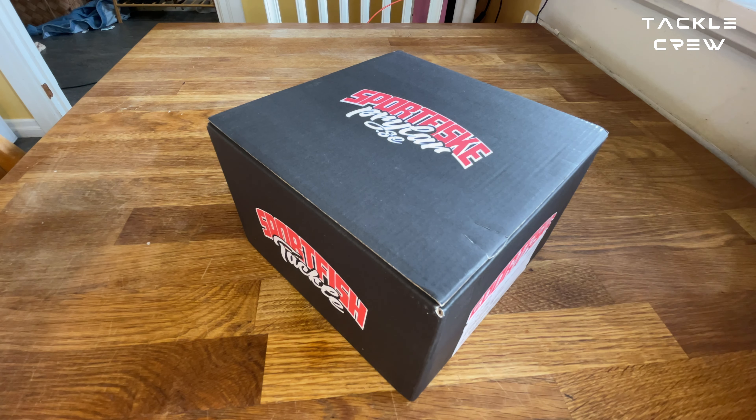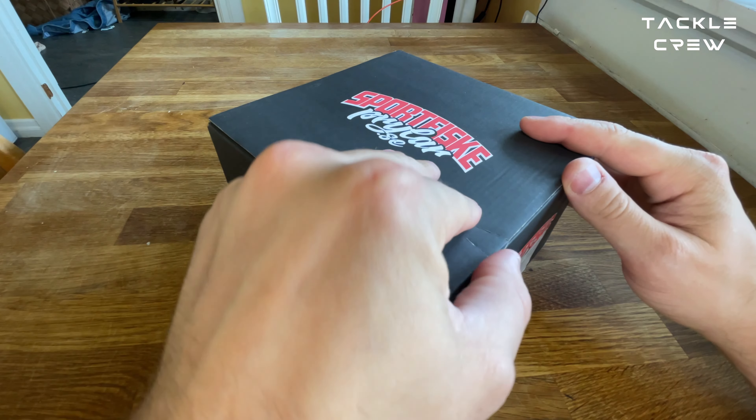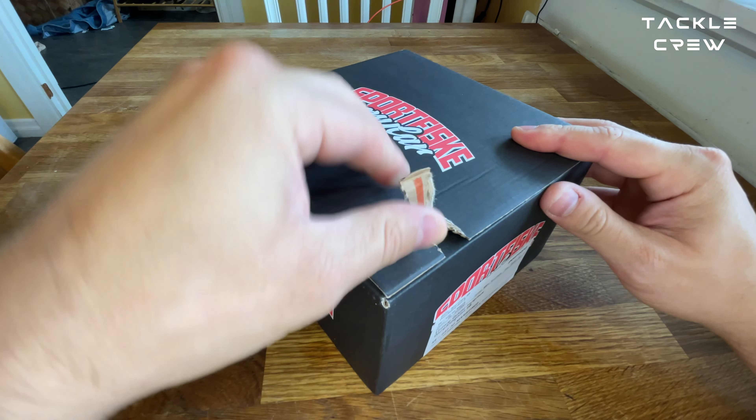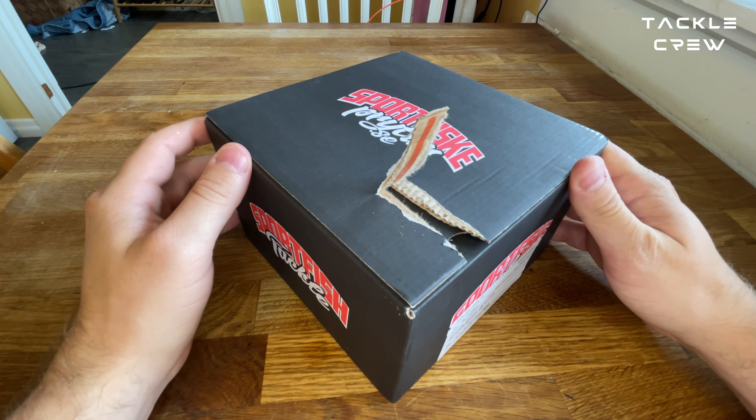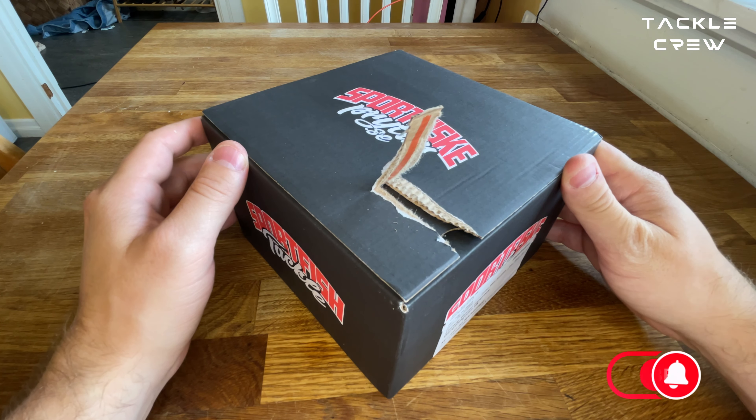All right, so let's dig in. This is just an unboxing video and some first impressions, so we're gonna look at the bait.